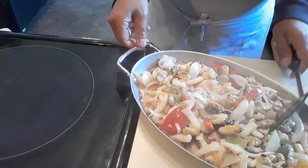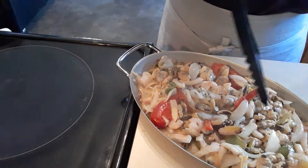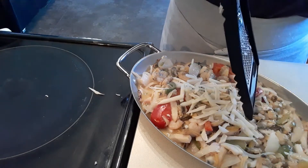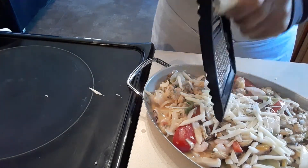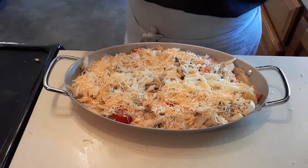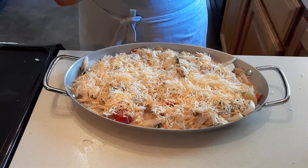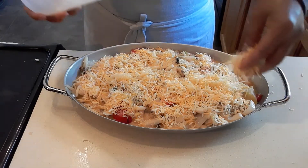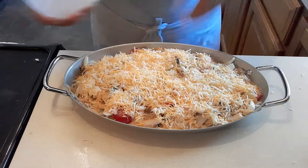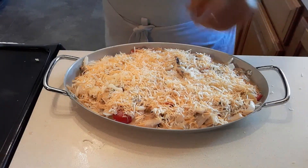Then we add the cheese. I like to put more cheese and I'll use two different kinds of cheese — Parmesan cheese and another yellow cheese. I love cheese and my husband loves cheese too! We're going to bake this for 15 minutes, so stay tuned.